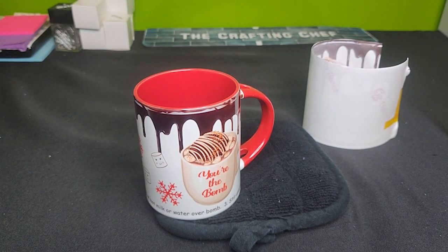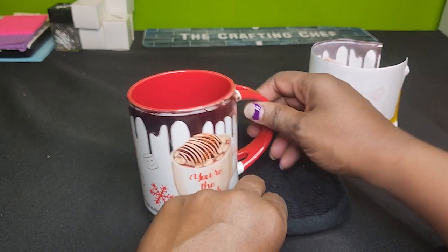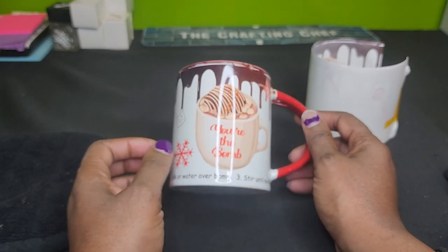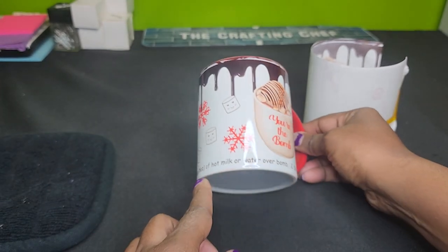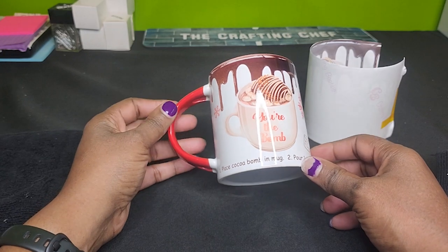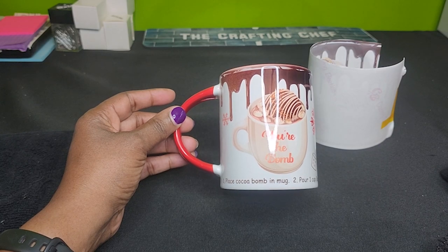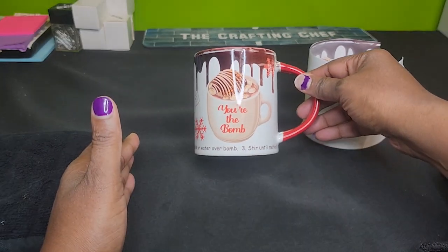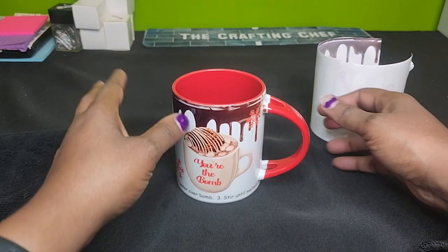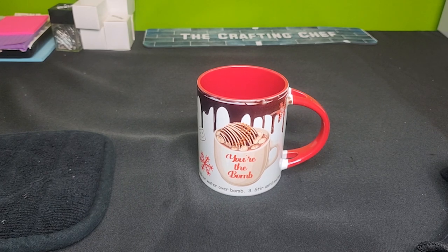Let's see. Not too bad. I do want to note — don't be alarmed by the white that you see; that is actually part of my design. It's supposed to look like chocolate. The coffee mug says 'you're the bomb,' and at the bottom are actual instructions on how to get your bomb to explode. I did not have enough pressure right there, so either I didn't have it in there long enough, but all in all, not too bad. Just have to work on what that pressure point was on that side.